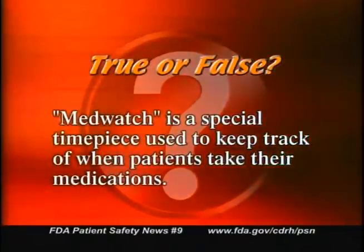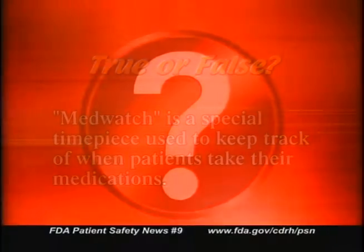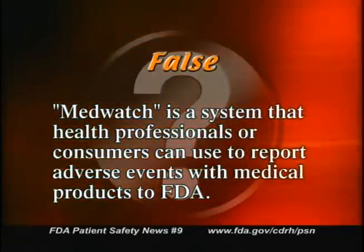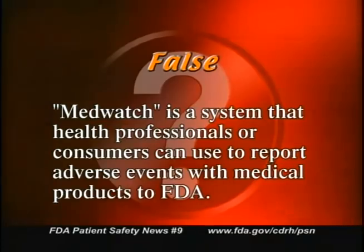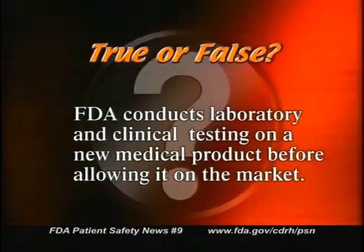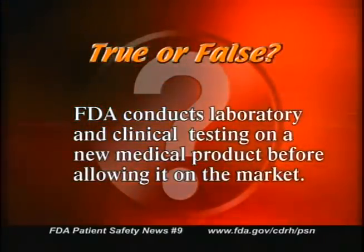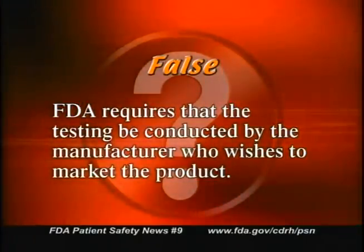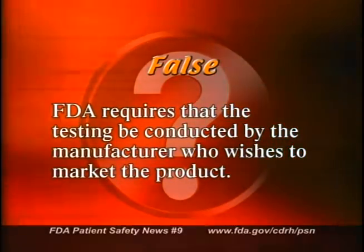True or false: MedWatch is a special timepiece used to keep track of when patients take their medications. False. MedWatch is a system that health professionals or consumers can use to report adverse events with medical products to the FDA. You can reach MedWatch through our website. True or false: FDA conducts laboratory and clinical testing on a new medical product before allowing it on the market. False. FDA requires that the testing be conducted by the manufacturer who wishes to market the product. FDA's job is to review the results of these tests and decide whether the product can be marketed.